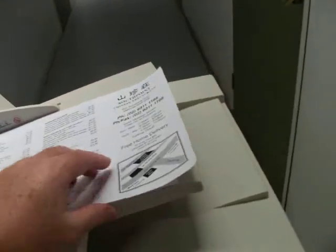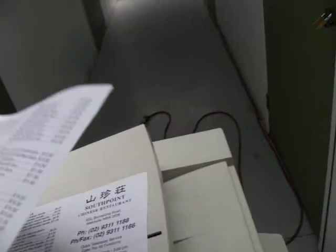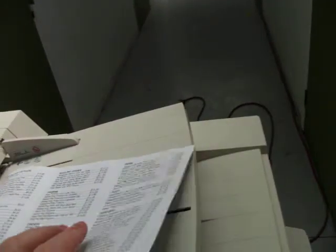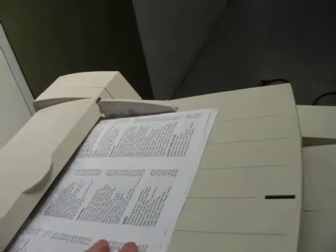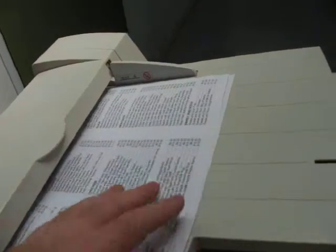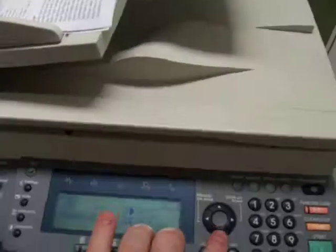It's got the document feeder. We'll just do a double-sided copy to show the function of the document feeder. We've got two originals into the document feeder tray, face up. We select the duplex function.